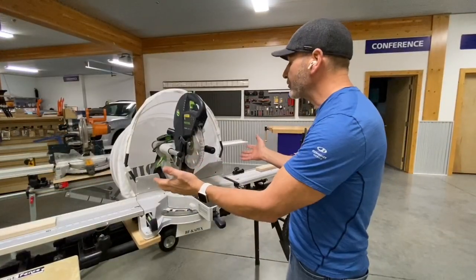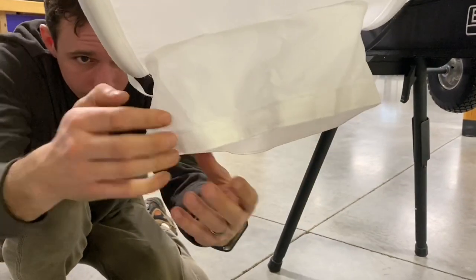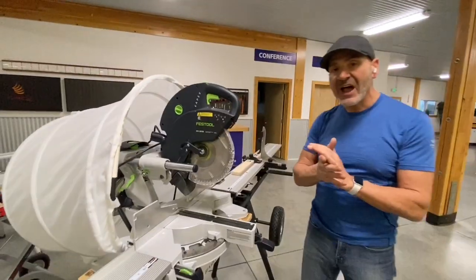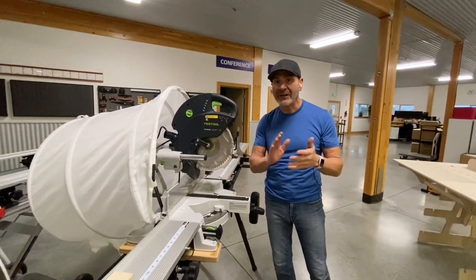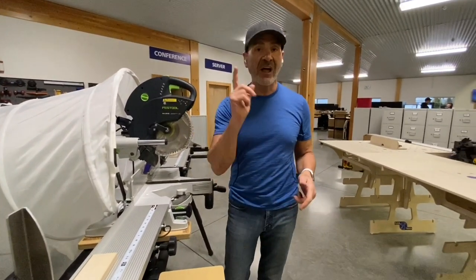Now I can capture the sawdust so simply — it even has a hole in the bottom for a vacuum if you want. It's a great product, designed for small compact jobs. You want to get in and out really quick? The new Saw Hoodie from FastCap — you're gonna love this product.